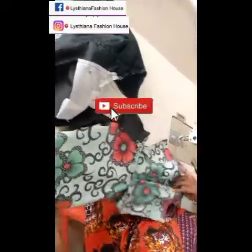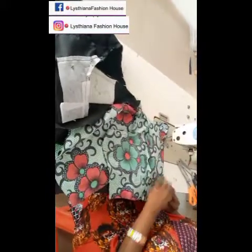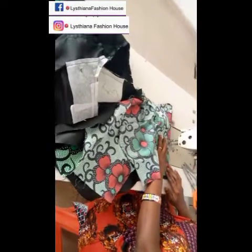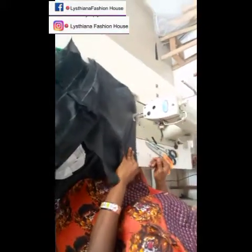Now we're going to start joining all the other sides. If today is your first time on my channel, please subscribe and hit the red button so you get notified when I upload. Start closing up your work so it comes out perfectly neat. Once you're through with all the joining, go ahead and turn it up and give it a nice press. Sewing is fun — enjoy yourself!